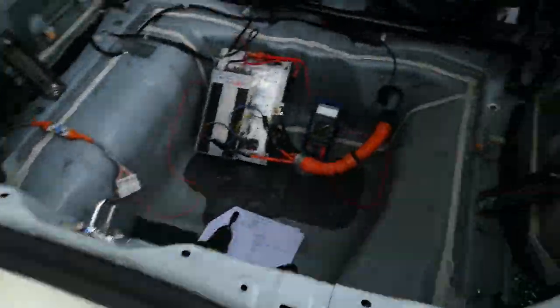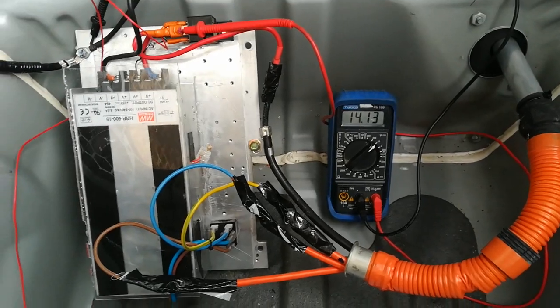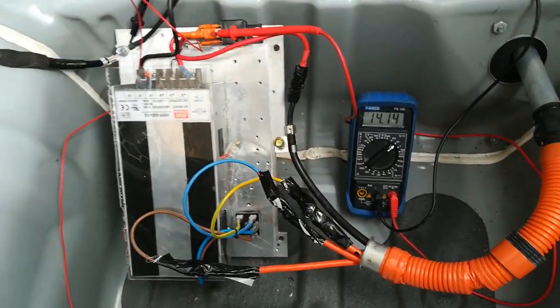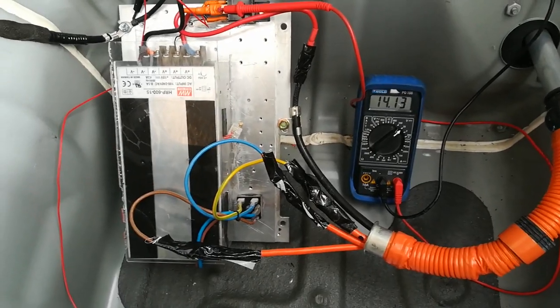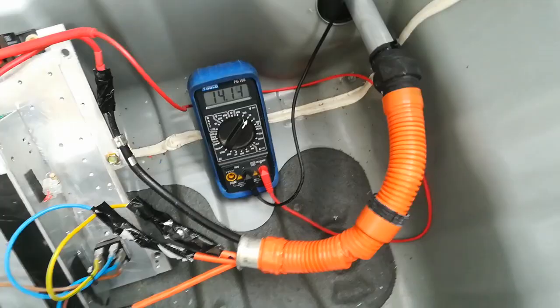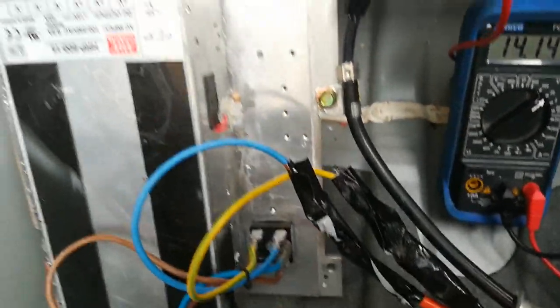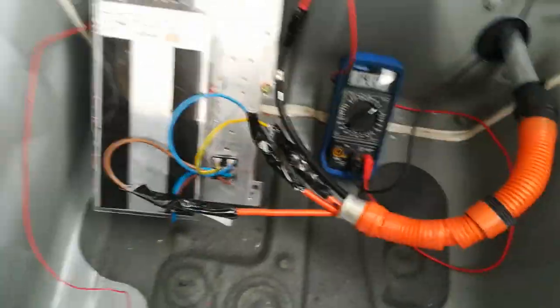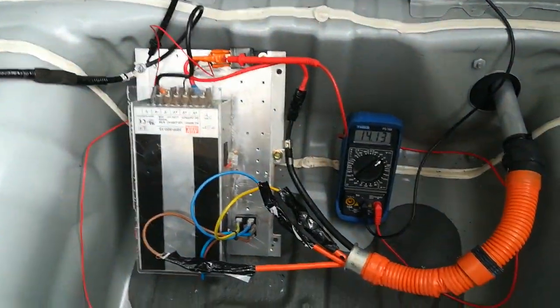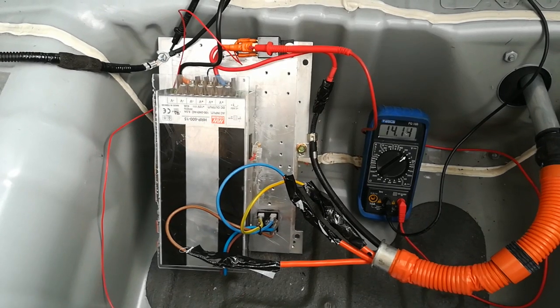It's ticking over again now and as you can see the output is 14.13 volts at the back here. You can adjust the output voltage on the Meanwell power supply, and this resistor I've got here is just to make the fan a bit quieter. The fan is quite noisy, but obviously if you had it under the carpet or under the floor you're not going to hear it anyway.